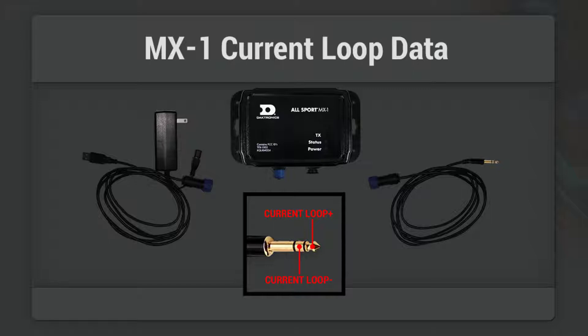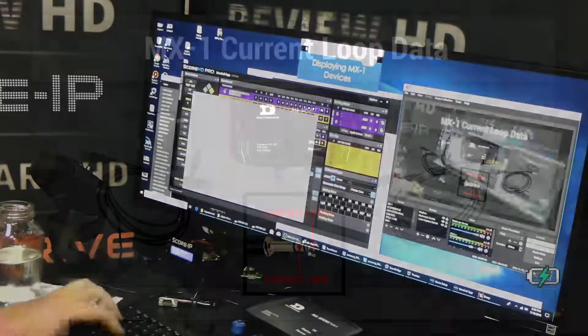There's no way to get any kind of externalized data to feed your live stream or other requirements that you might need to get externalized data out of this box. So we're going to take a look at it here.